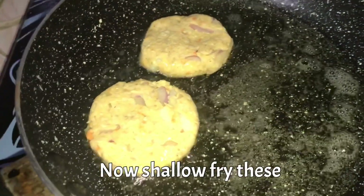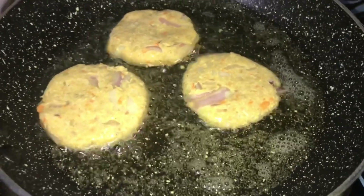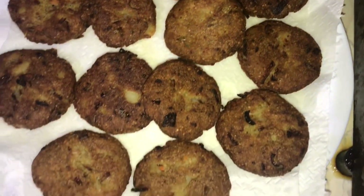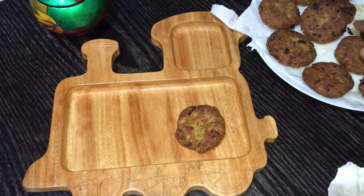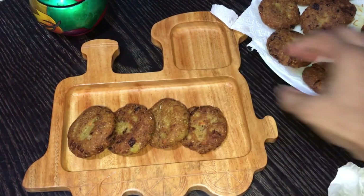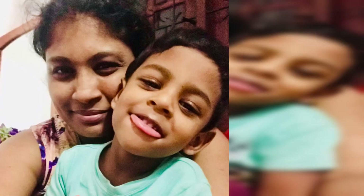If you like this video, you will be able to make a cutlet. Please like this video. See you in the comments. Thank you.